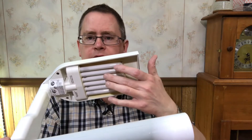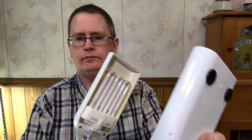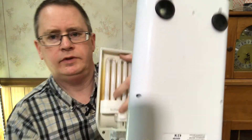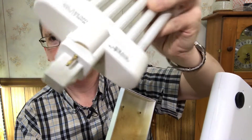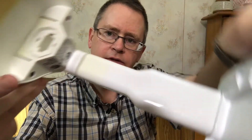I have been using the CFL bulb that comes with it and it's time to change it. These are kind of expensive to replace. They kind of pop out like that. You can see it's got a proprietary connector that fits in there.